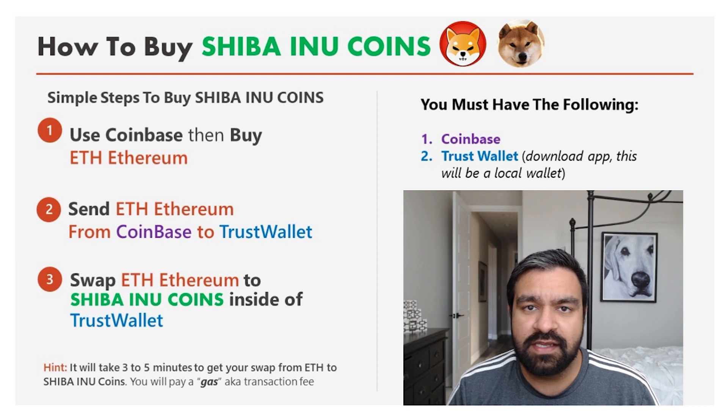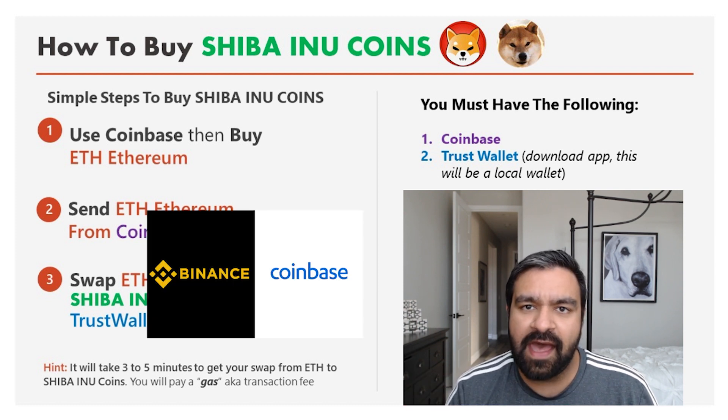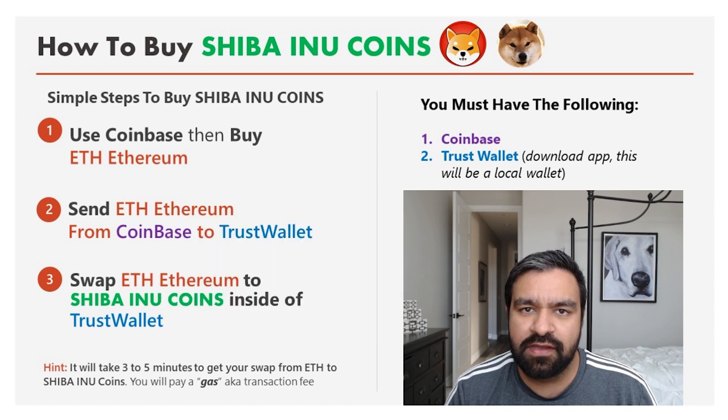There are two things you need. You need Coinbase, or any other wallet that can purchase Ethereum coins. In this example, it's going to be Ethereum from Coinbase, but it could be from Robinhood as well. If you have Ethereum that you've purchased in Robinhood, that is fine.